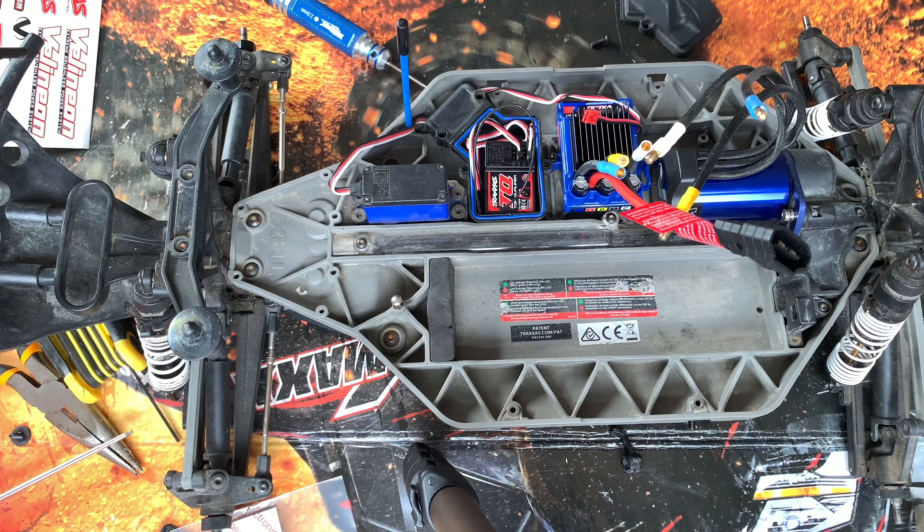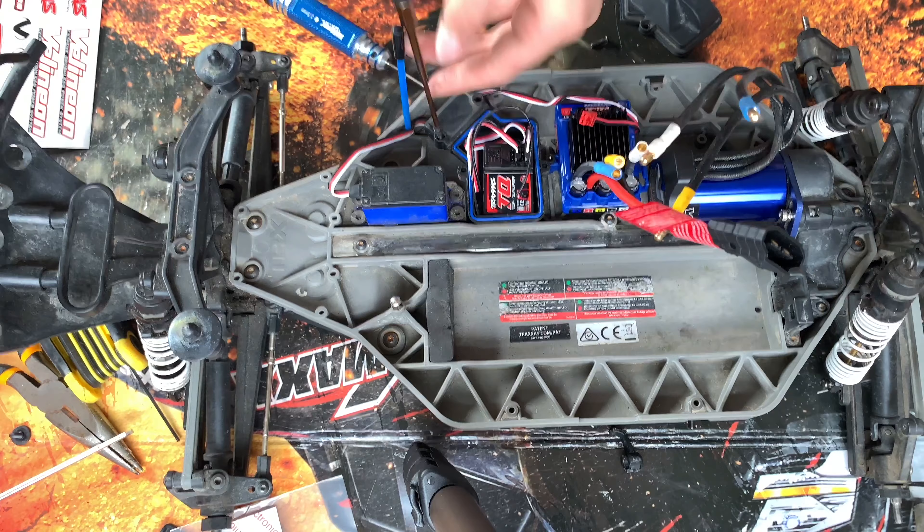I haven't actually been inside this car's receiver before, so it's kind of new to me what I'm doing here.